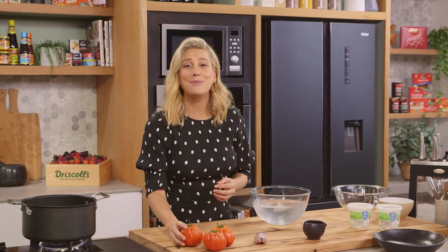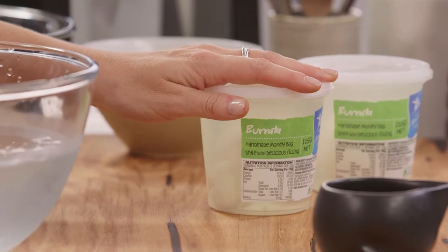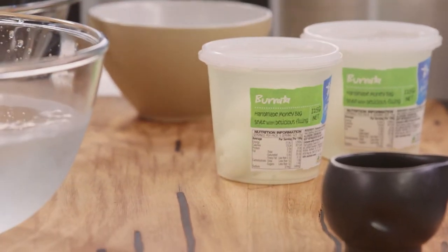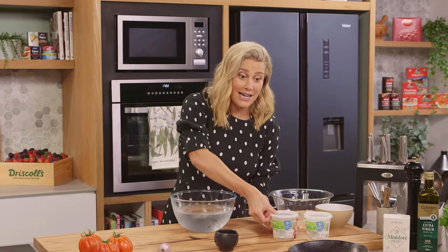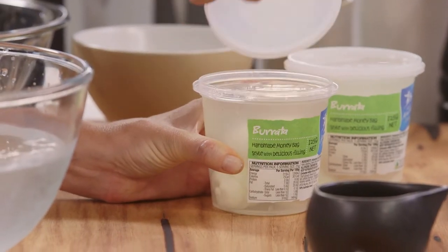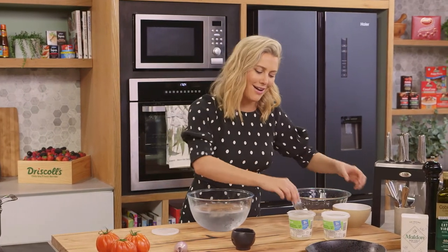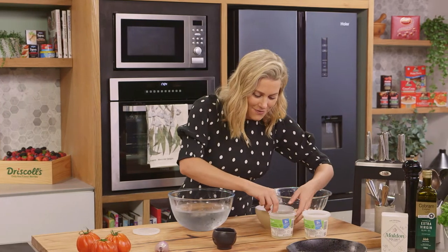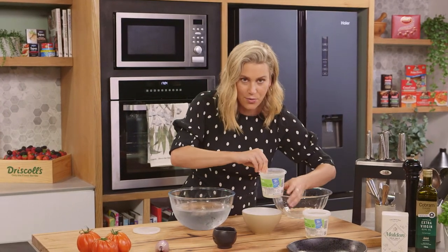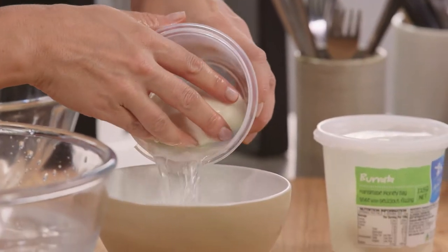One of the most famous flavour combinations would have to be tomatoes and burrata. They remind me of Italy every time and I just love it. Burrata is essentially mozzarella skins that have been tied into money bags and then filled with a delicious cheese curd and bathed in cream. I absolutely love it and they're very delicate, so you have to be careful with them because you will puncture them — they're like little money bags.